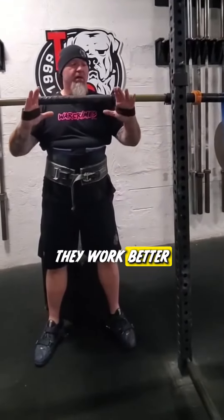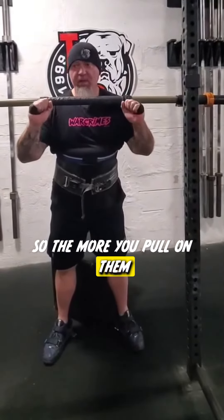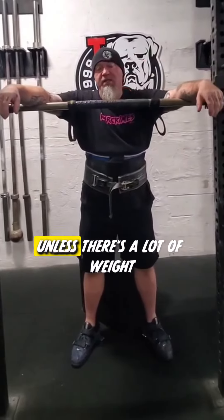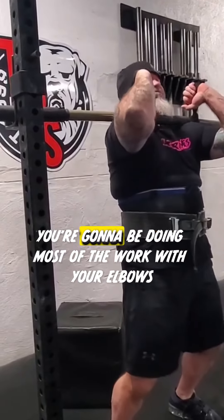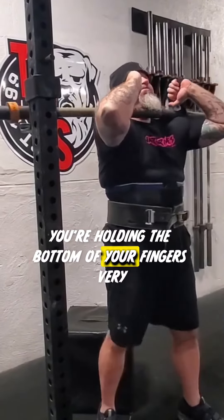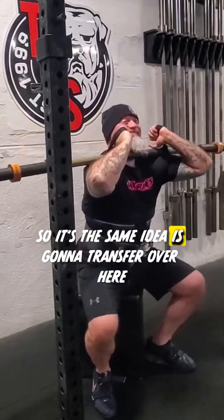They work better the less you hold them. The more you pull on them, they're going to possibly pull the bar out of position unless there's a lot of weight — but that's no different than using a good rack position. You're not going to be doing a whole lot with your fingers; you're going to be doing most of the work with your elbows, shoulders, and traps. You're holding the bar with your fingers very, very lightly.